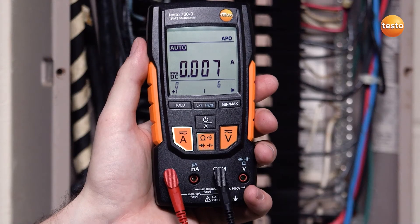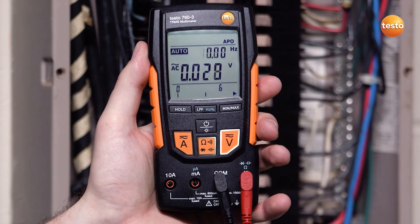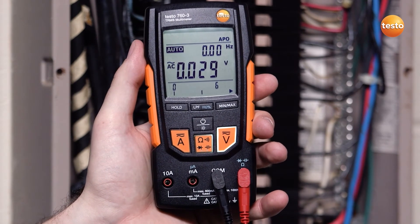The fail-safe mode detection switches from amps to volts or volts to amps if leads are not in the proper socket. This prevents accidentally blowing the meter's fuse, saving you valuable time and money.